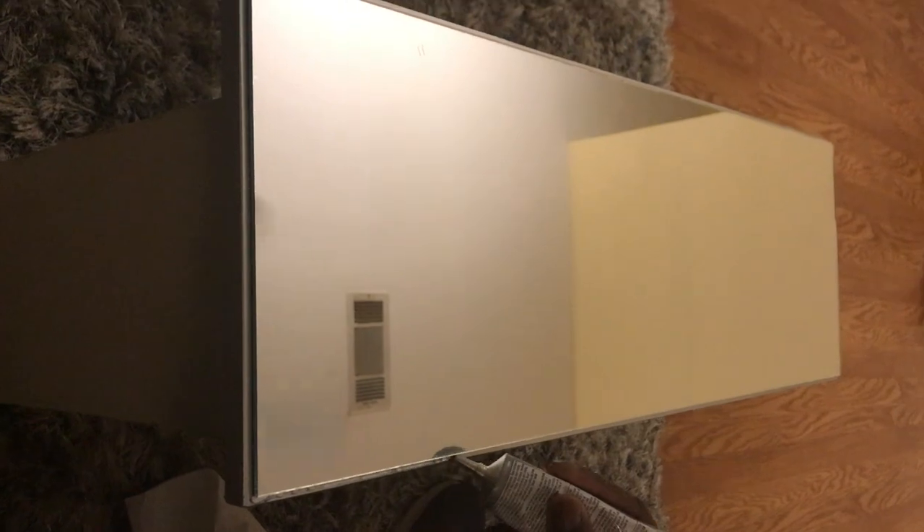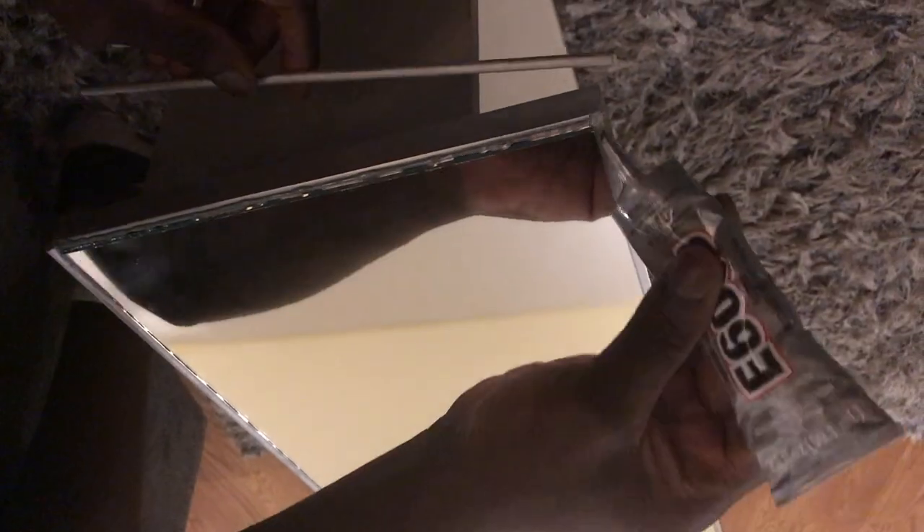Here is when we started putting the border around the mirror. We did this because the mirror edges are really sharp and we didn't want it to cut anyone. We used E6000 glue, which we got from Lowe's — I'll leave the link in the description box. We also got the border sticks from Lowe's and had to cut them down to the size we needed.